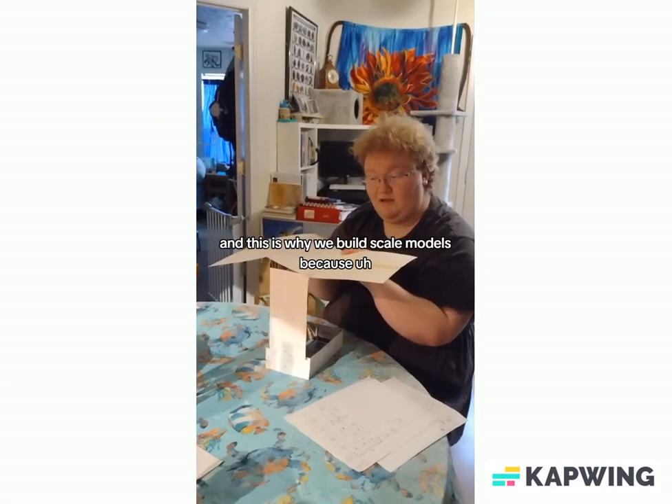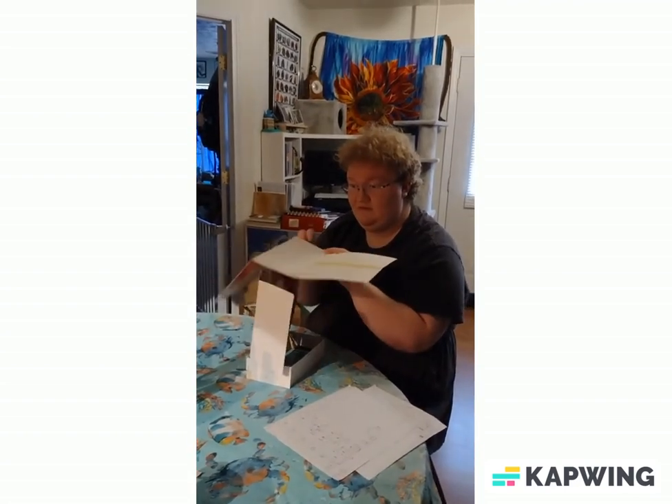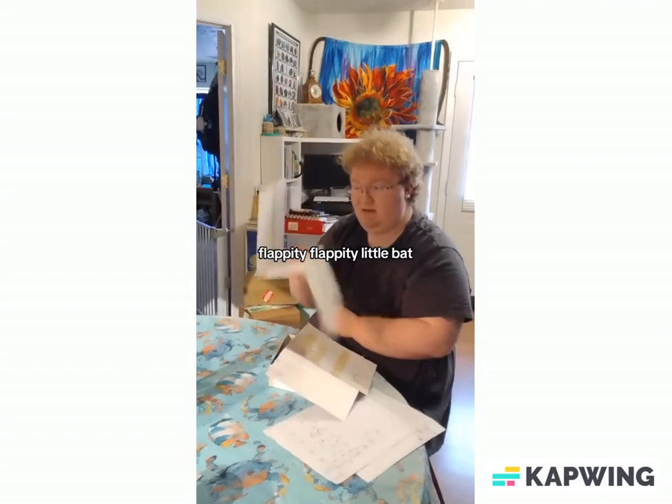And this is why we build scale models — flappity flappity little bat.